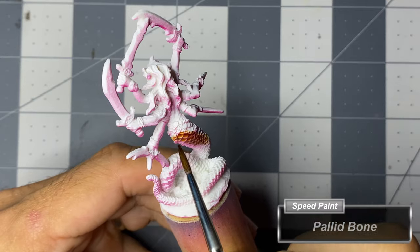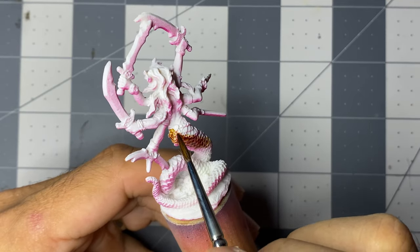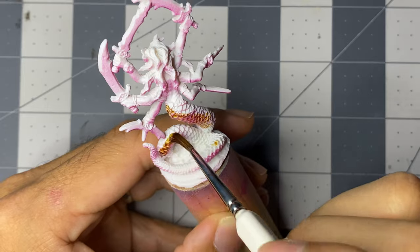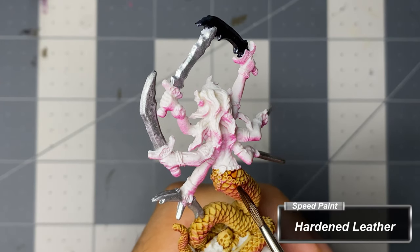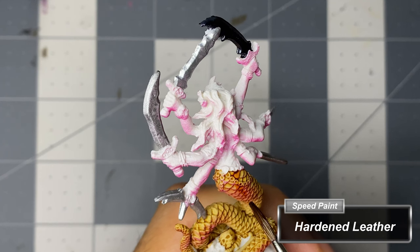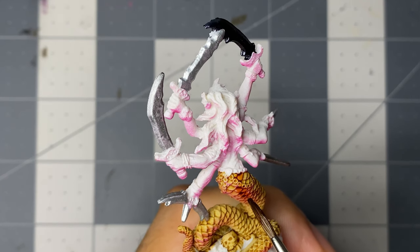Starting with Pallet Bone speed paint, I base coat all of the scales, including the underbelly. Without waiting for the Pallet Bone to dry, I add two thick strips of Hardened Leather down the back of the tail, trying to space them evenly.